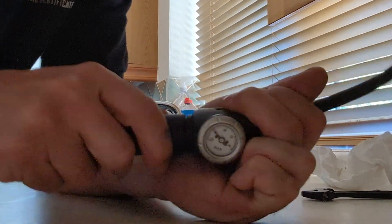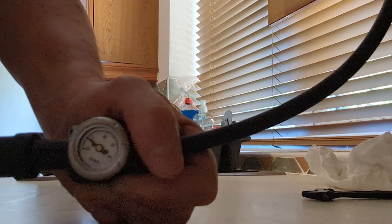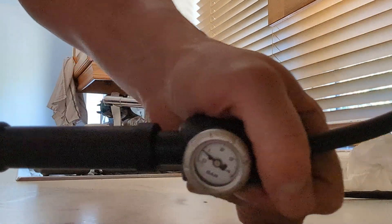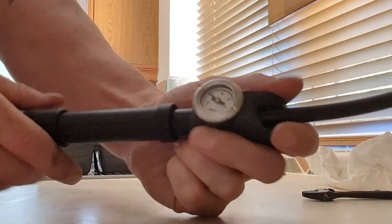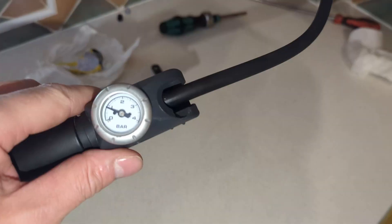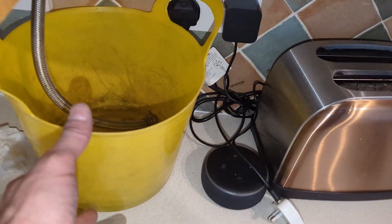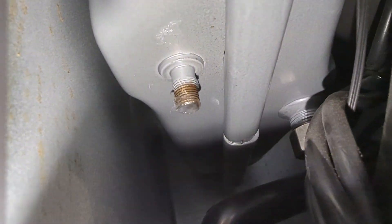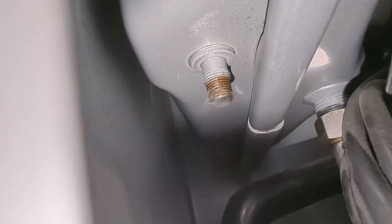What happens if the expansion vessel hasn't been repressurized — like it hadn't been, sitting at zero — is that when the heating is on, the pressure will fly up over three bar as the water expands as it gets hotter, and the pressure relief valve opens up. That's why you end up with the pressure back to zero — it flies up over three bar, the pressure relief valve opens up, and you end up back to zero.